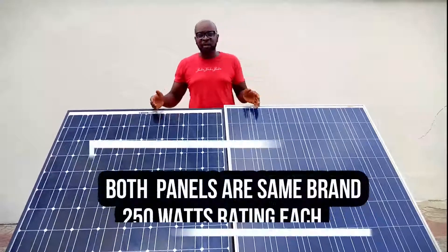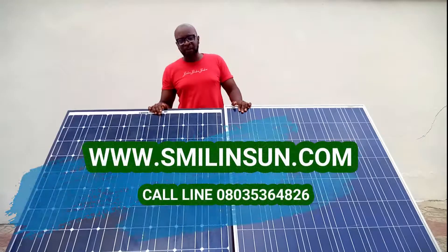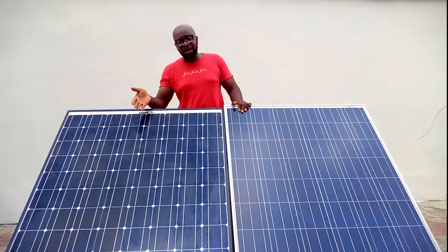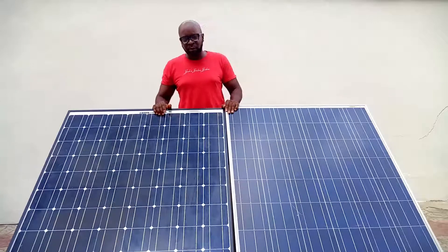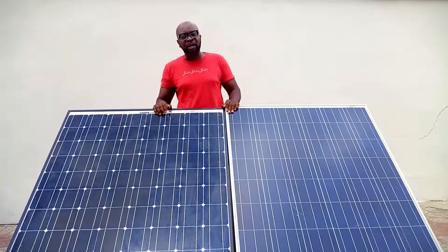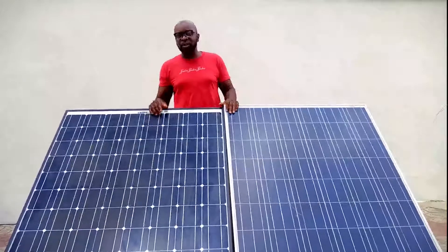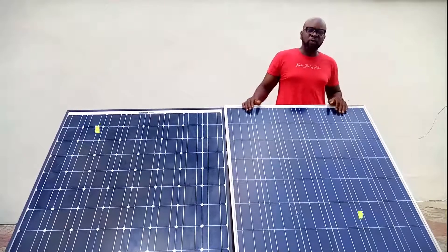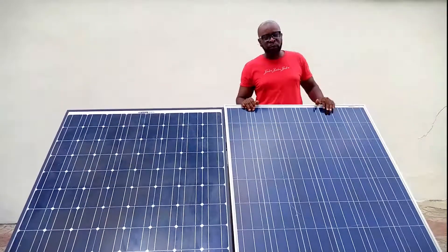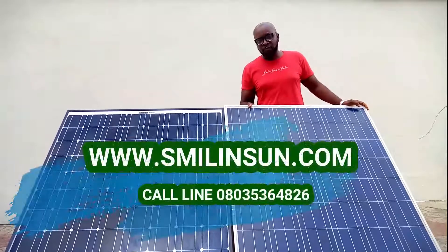Every single article, every single piece of literature — if you had to do your own research — you are probably going to be getting the same answer, which is that a monocrystalline is more efficient than a polycrystalline. And this is largely owed to the very painstaking process of having to produce one single monocrystalline panel by using a single crystal silicon to produce it. The intricate cutting through wafers — but that's essentially a story for a different day. A polycrystalline panel uses multiple fragments of crystal silicones in its production.